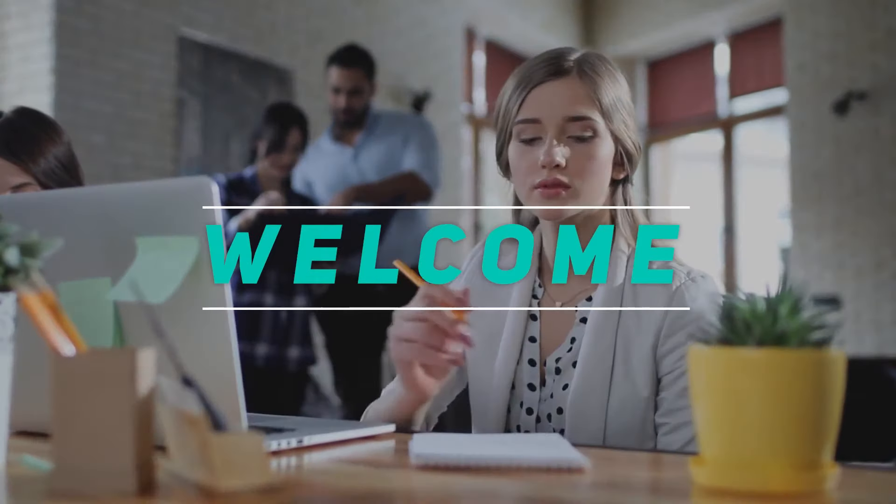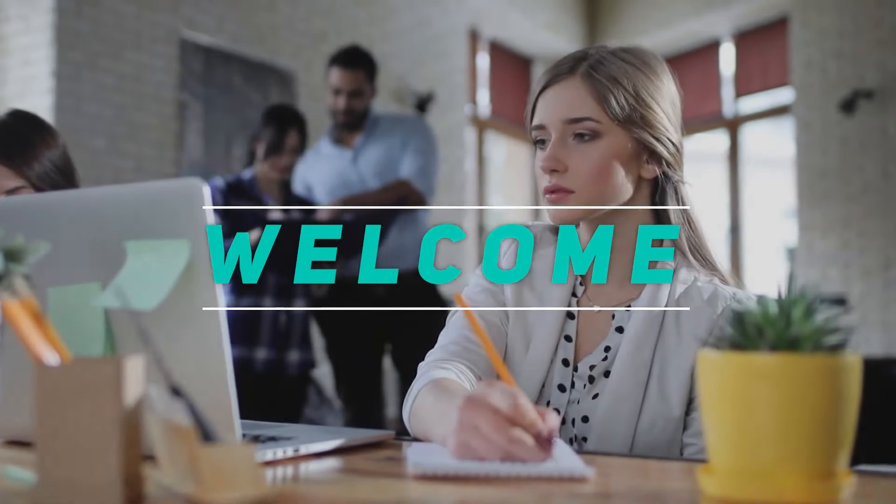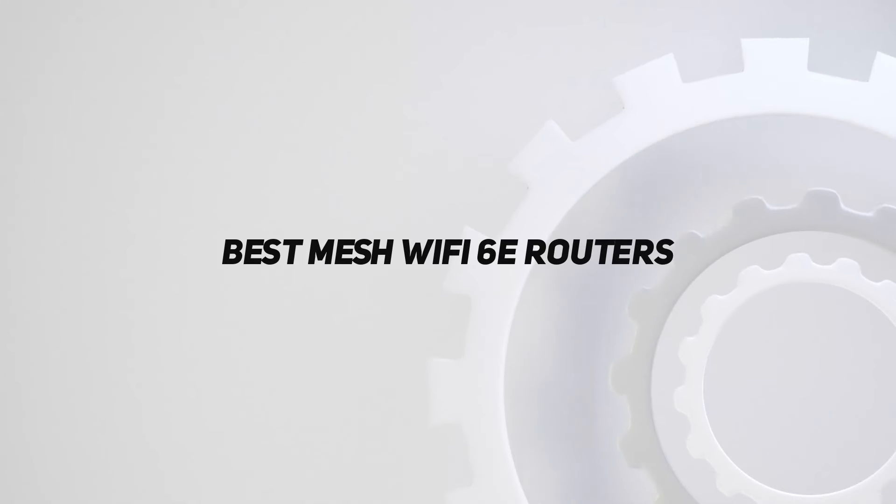Hey, welcome back to my channel. In this video, I'm gonna talk about Top 5 Best Mesh Wi-Fi 6E Routers.